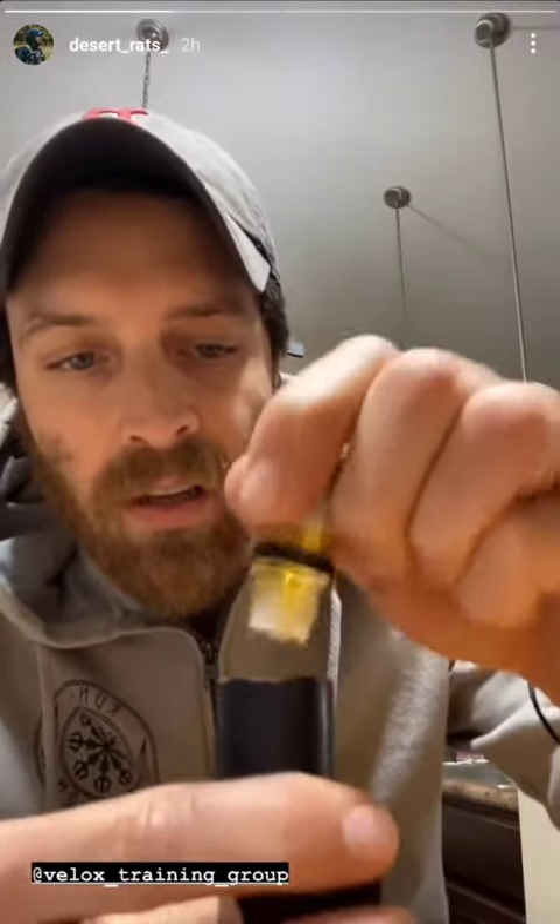Just take a couple of dribbles here and work this solution in. This is by far the best stuff I've used to clean carbon off a light lens.